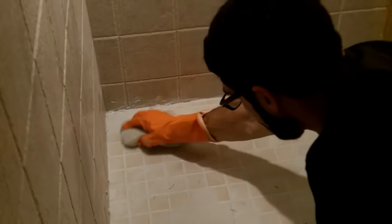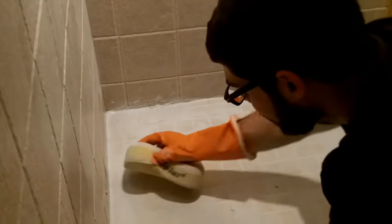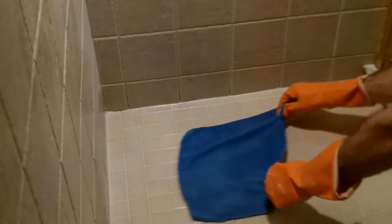Dip the sponge in a 5-gallon bucket of water with a few drops of Dawn dish washing soap. Use the soft side of the sponge first and then the buff side in a circular motion to remove most, if not all, of the grout after the second or third 5-gallon bucket. Then finally use a microfiber cloth and drag it across the tiles to get a nice clean tile surface.